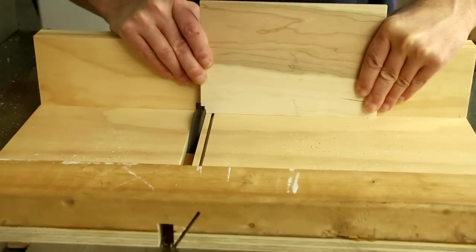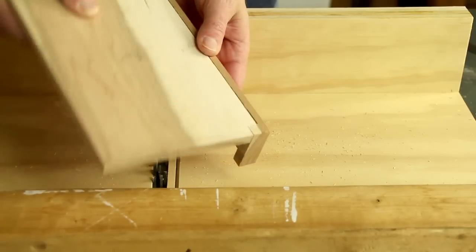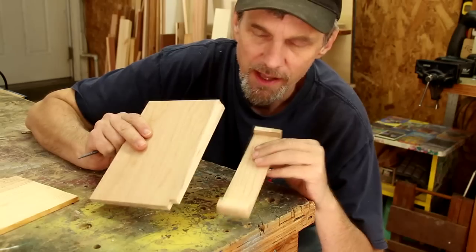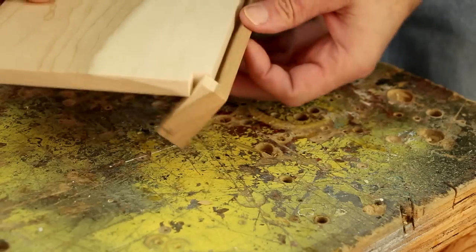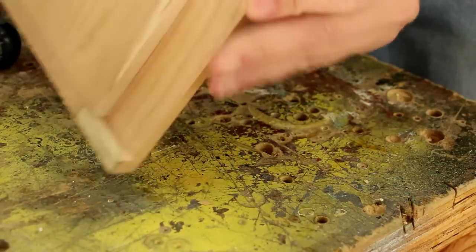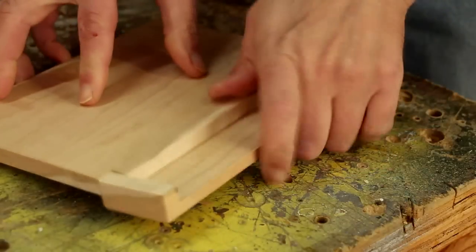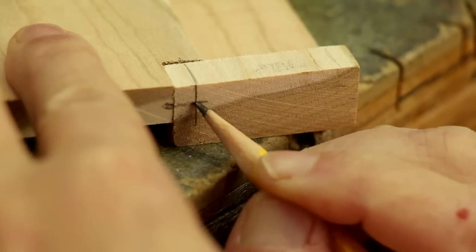Without changing my setup, I'm just creeping over to that mark and testing it along the way — that'll give me a fairly snug fit for the hinge. The tricky part is going to be drilling these holes for the hinges, so I'm going to take it, flip it around this way and then back over like that, kind of estimating where the center point is.